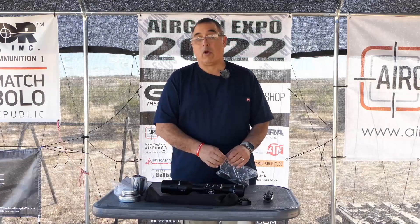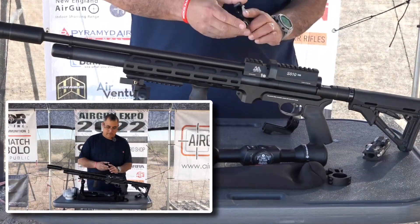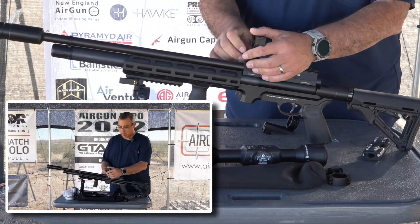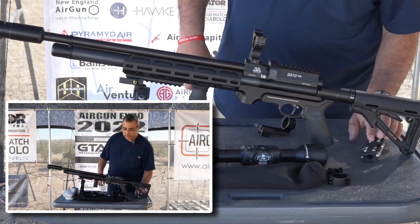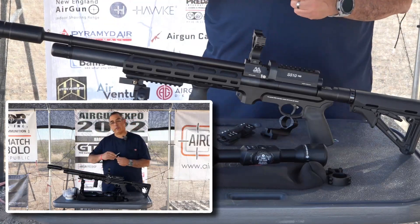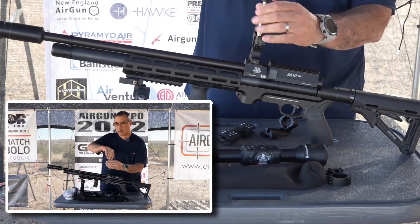Now we need to grab our Air Arms and get this mounted. It does come with some tools, but I'm going to use our fix-it sticks because I find them more useful. This front mount is going to go up front and this one goes in the back. I think we're going to need to use the offset mount — let me double check. I'm going to walk through this and we'll speed it up so you guys get the idea — we're mounting a scope, so I'll be right back.